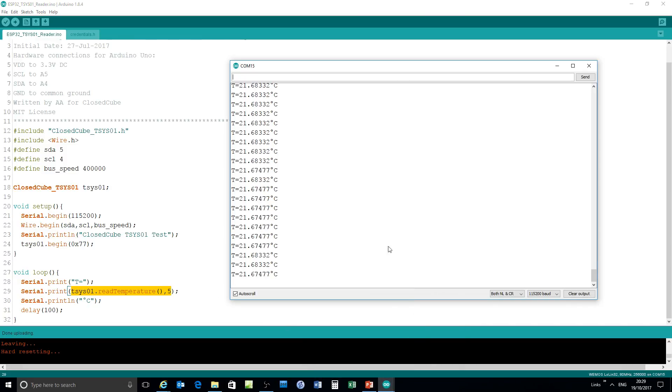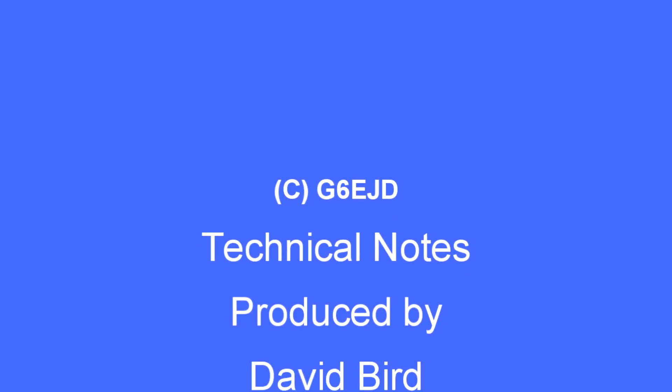There is the output. If I bring my hand up towards the sensor, you can see the temperature rise, and as I take it away it falls back to the ambient temperature again. So it's very very sensitive. I hope you found that useful — enjoy!